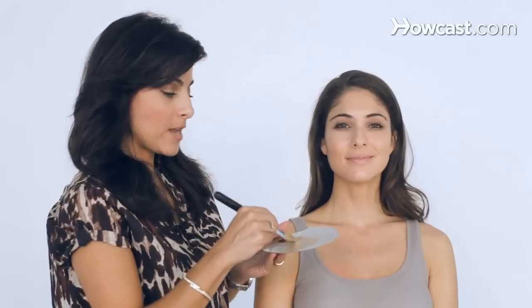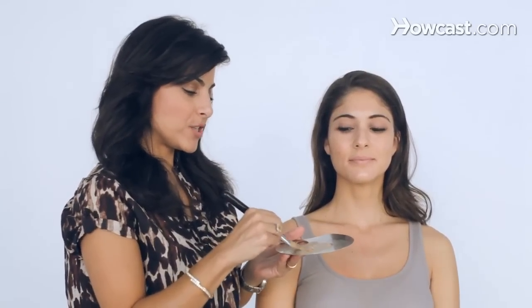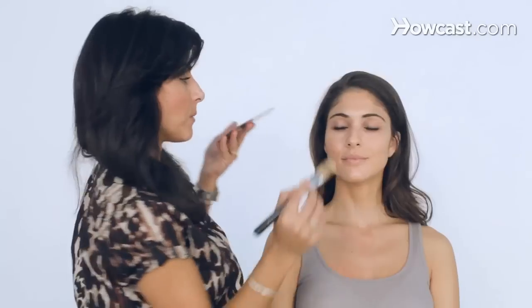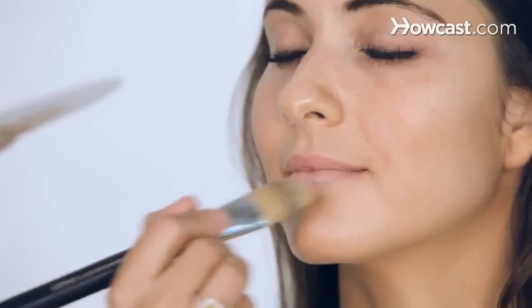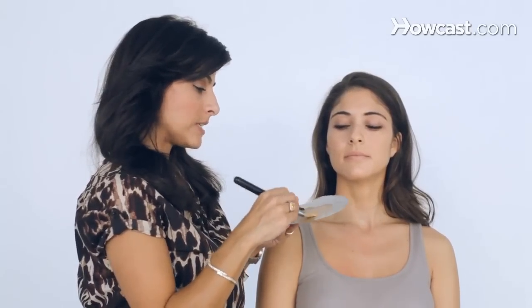I always start with my primer on the face, and I always put it next to the foundation. Sometimes I add a little foundation so I can see what color I want. I do the primer — there's a little bit of foundation in there. The foundation brush is my favorite tool. I'm using Armani foundation, right on the nose.